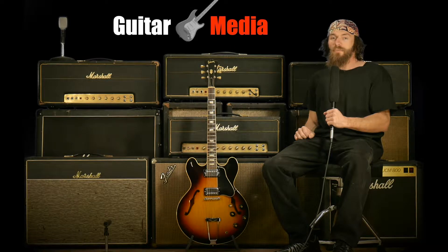Greetings everyone, it's Fred Swee. Welcome to Guitar Media's How to Get More Subscribers video.